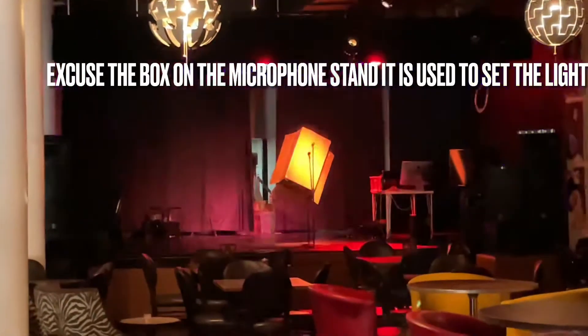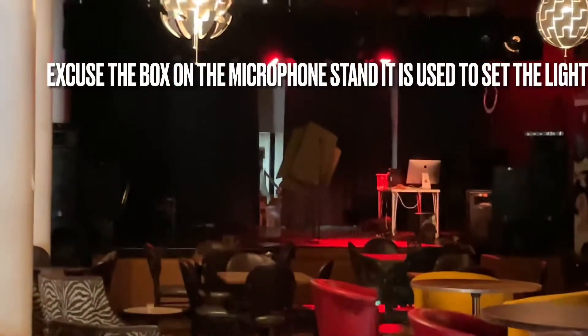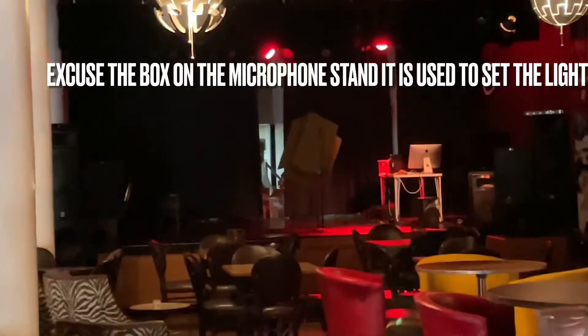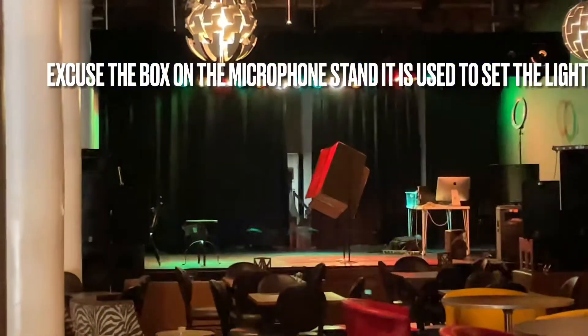Next one is DJ Sound Active. I have two lights focusing on the DJ, and those other lights will actually blink to the sound. Next one is DJ Moving, and it just basically goes on its own — I wanted them to have a diverse thing.